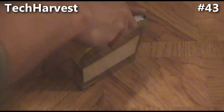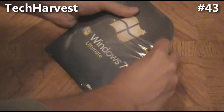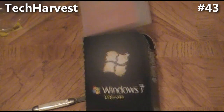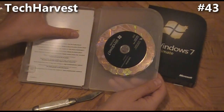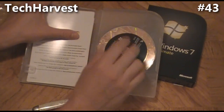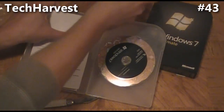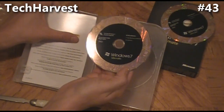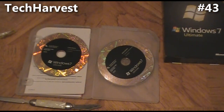Let's open this up — pull the plastic off. Windows 7 Ultimate. Pull the plastic box out of the cardboard box. This will be powering my PC that I'm going to be building. It comes with two discs — a 32-bit and a 64-bit disc, both are DVDs and both are 100% legit copies of Windows.